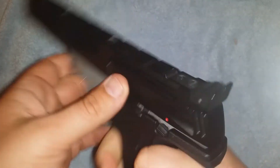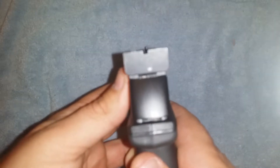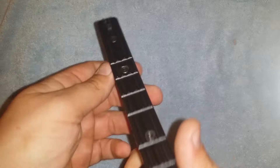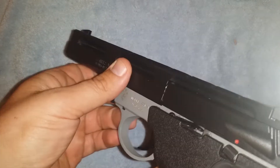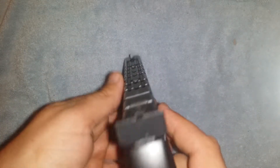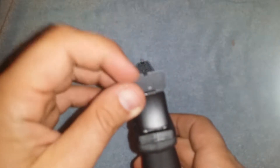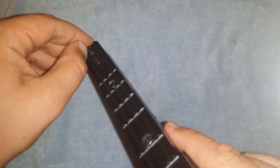The sights are nice — they're fully adjustable, with a screw here and a screw there. They're all black, which I don't really like. I like the all-black rear, but I really wish it had a fiber optic pipe in the front like the Ruger, or even tritium would be cool. Anything would be better than a flat black sight that blends right in to the flat black rear. I'll probably end up painting a white dot on there.